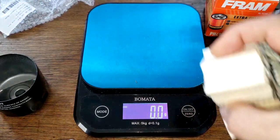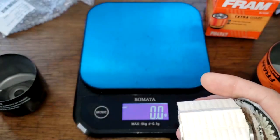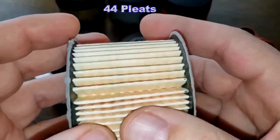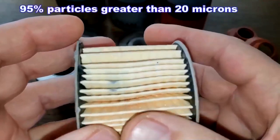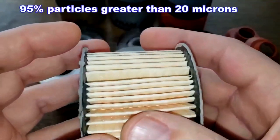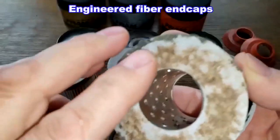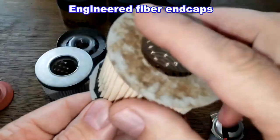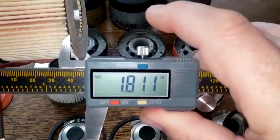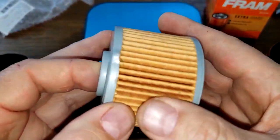Let's take a look at the Fram filter from the past video. I counted 44 pleats. It has a micron rating of 95% for particles greater than 20 microns. It's a cellulosynthetic blend filter media — they may have gotten some oil on them and stained them. The Fram pleat is 1.81 inches wide.